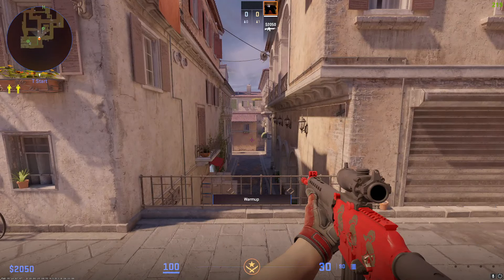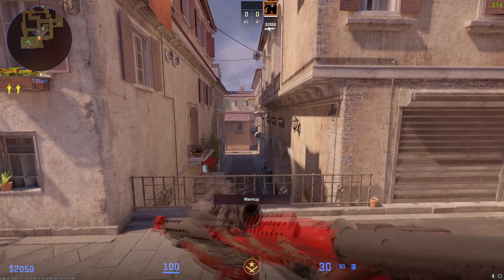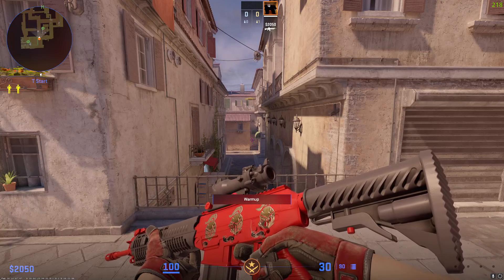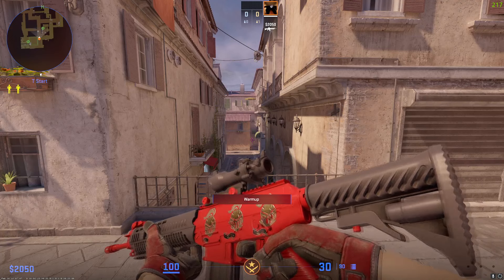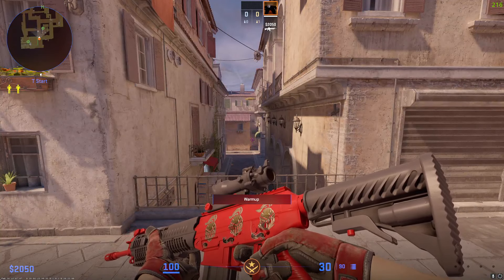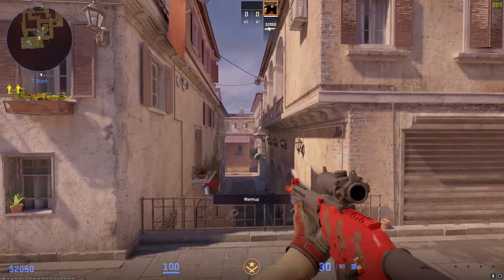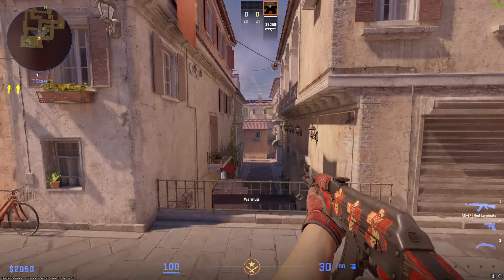I'm actually going to jump to the SG next because I use the SG — I don't really use it that much but it pops up every so often and it's quite good. This only has a 3x craft on it — Into the Breach gold stickers on the Candy Apple. You can tell I've got somewhat of a red theme on the T-side, but it wasn't intentional, it just seemed to happen. Nice and clean, bit of proper color, double-zero float Candy Apple.